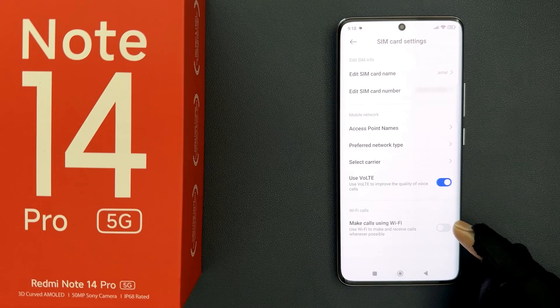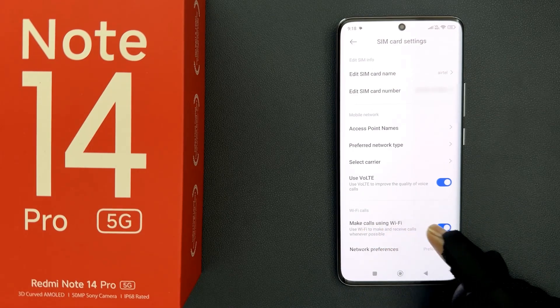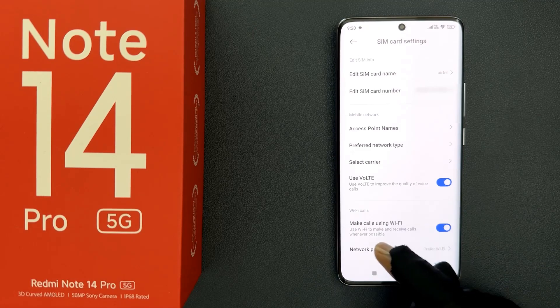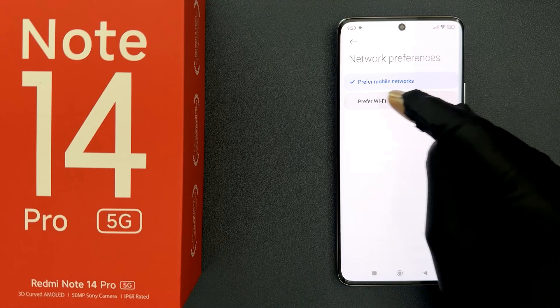Just tap on this toggle button to turn it on, or tap on it to turn it off. When it is turned on, it will use Wi-Fi to make and receive calls whenever possible. You can also set network preferences to prefer mobile networks or prefer Wi-Fi.